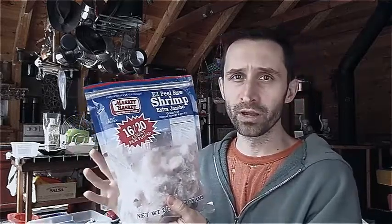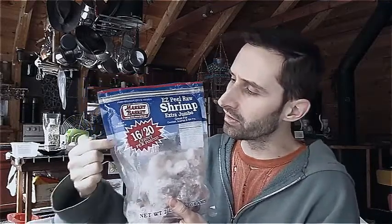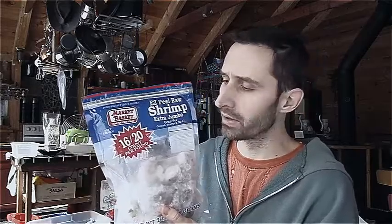Hey YouTube, this is Praxis Prepper Mini. I was just eating some shrimp the other day from this package. This is farm-raised shrimp from Indonesia. This is the size of it — 16 to 20 of them per pound.